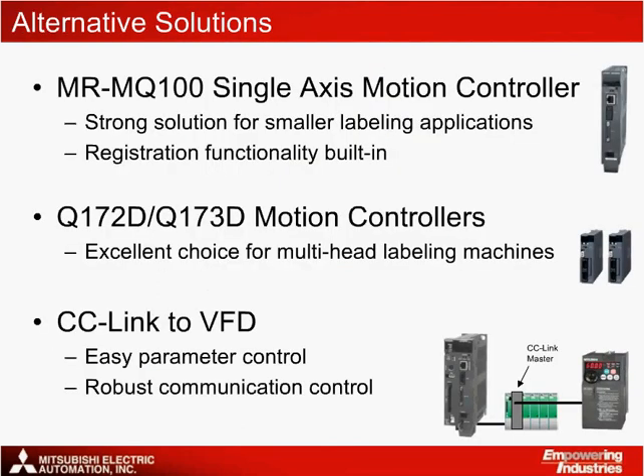Alternative solutions include the MRMQ100 single-axis motion controller, which is a strong solution for machines with fewer axes. Since MARC registration inputs are built into the MRMQ100, it is a good choice for labeling machines. For multi-head labeling machines with five or more label heads, it's convenient to standardize on a fully rack-based solution going with the Q172D or Q173D CPUs. Another option for controlling the VFD is through a CC-Link master module in the rack, allowing for easy parameter control through a very robust and reliable CC-Link network.